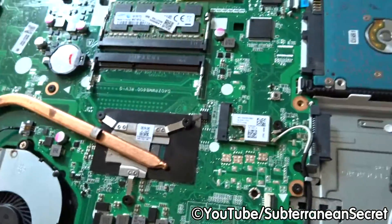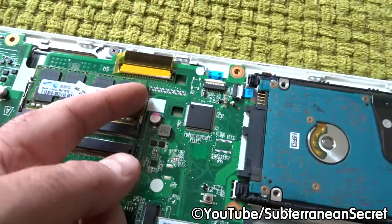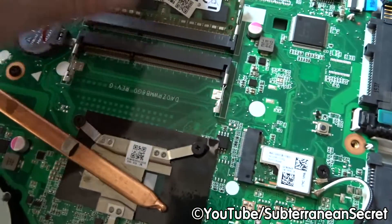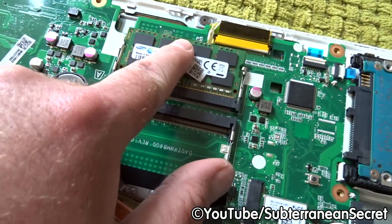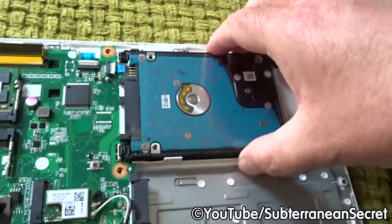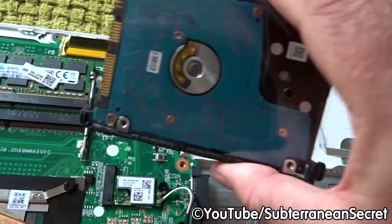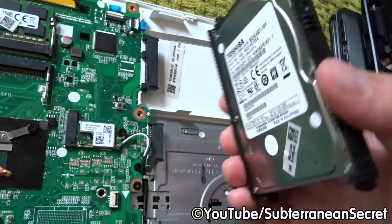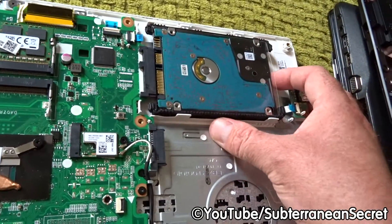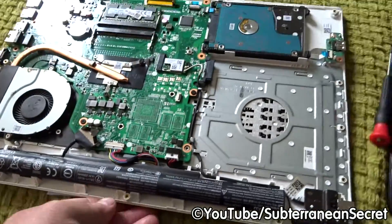To replace the memory, simply pull the little metal tabs on each side — the memory then flicks up. To install, put it in at a slight angle, push it into the port, then push it down and both clips lock in automatically. For the hard drive, simply grab it on either side and gently pull it backwards — it comes out easily. To change the hard drive you'll need to back up your data and OS, but it's very simple to slot a new one in.